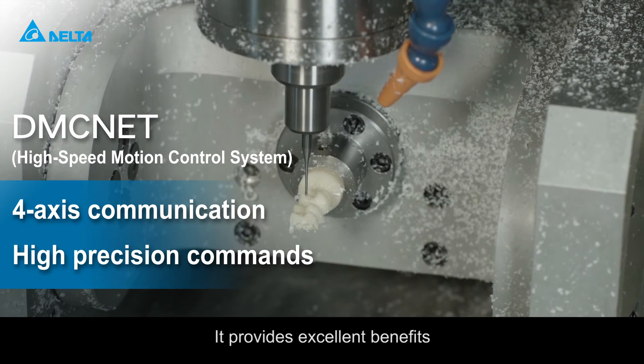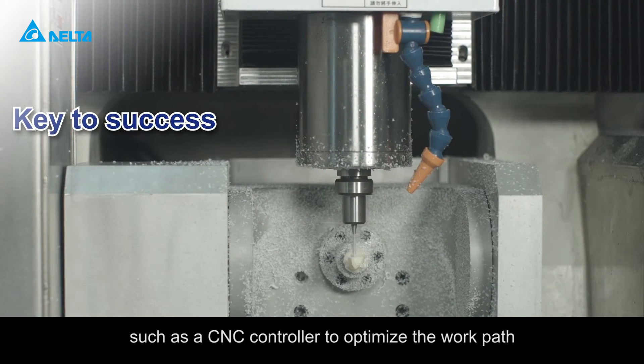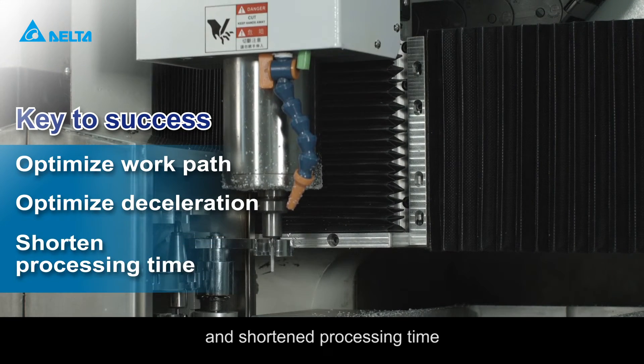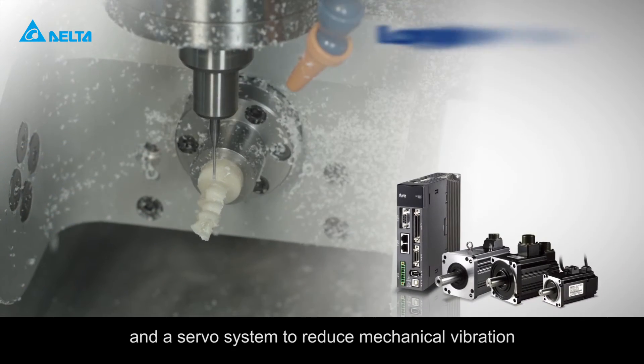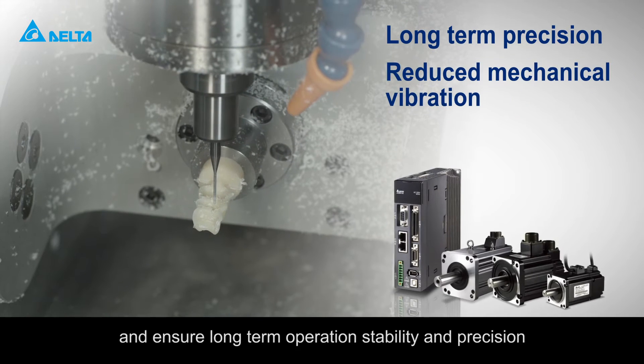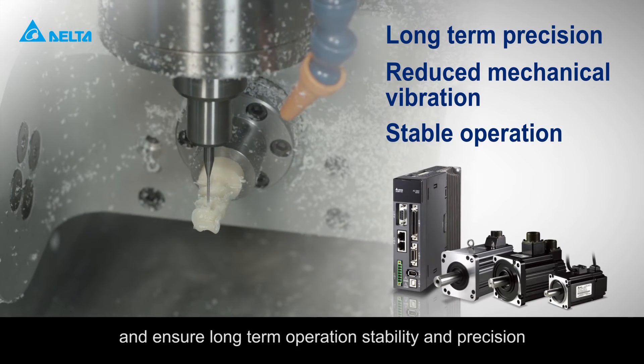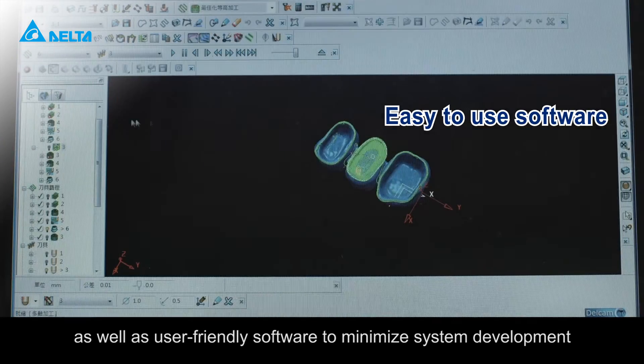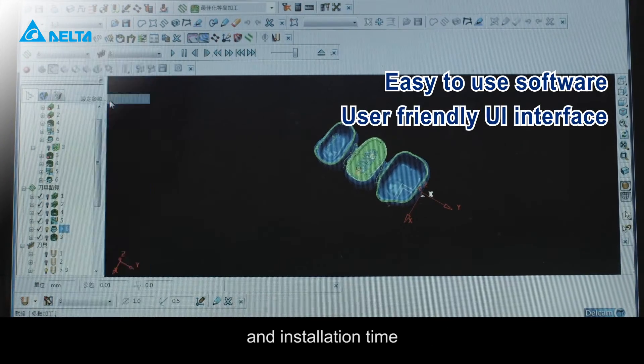It provides excellent benefits, such as a CNC controller to optimize the work path, lower deceleration frequency and shortened processing time, and a servo system to reduce mechanical vibration and ensure long-term operation stability and precision, as well as user-friendly software to minimize system development and installation time.